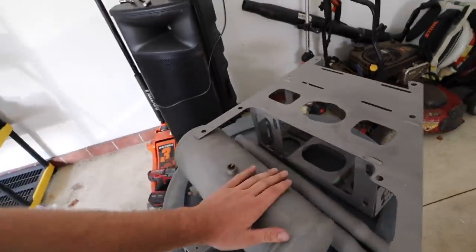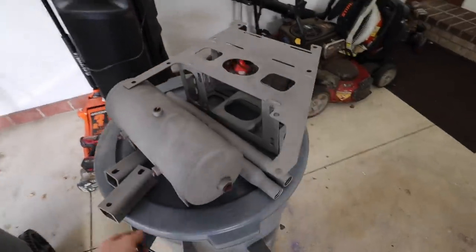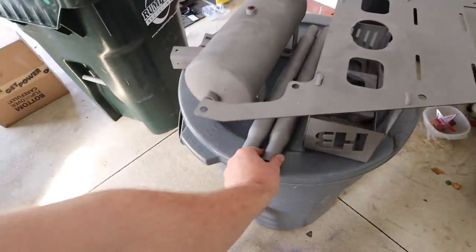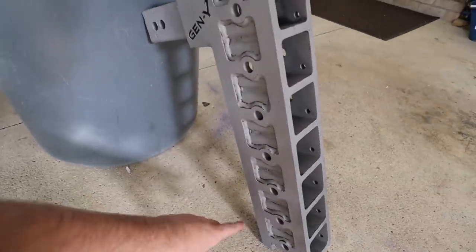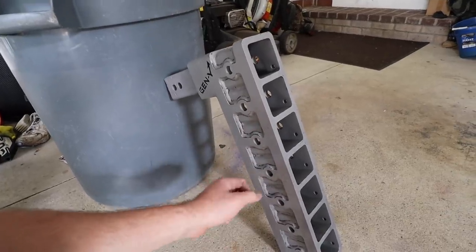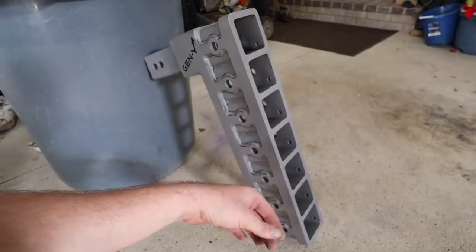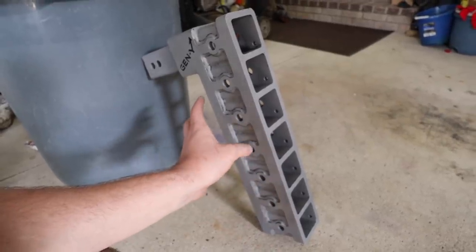Alright guys, so we picked up all our sandblasted parts. Here's our spare tire delete kit, our air tank, bump stop extensions that are off the Zone lift, our hitch support bars, and here is our hitch. I am quite worried about this because I'm gonna have to get extremely creative. I don't know how I'm gonna hang this or get this in the oven because it's quite heavy. Those racks in the oven aren't that sturdy, so I'm gonna have to get creative.